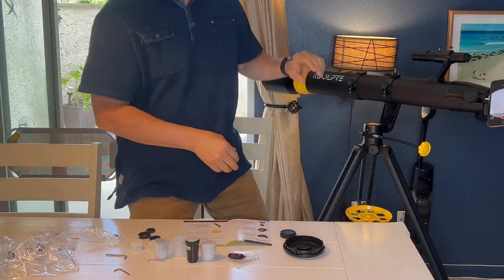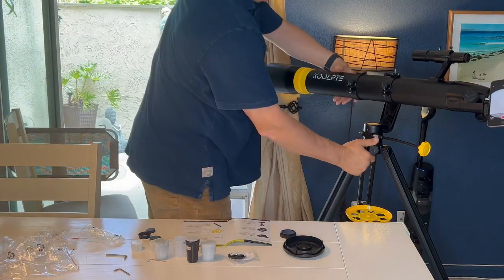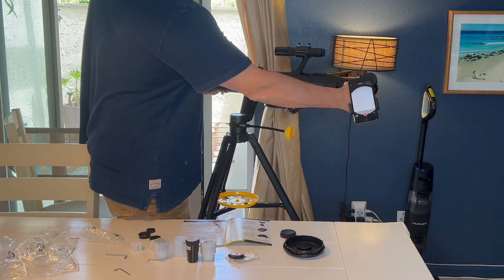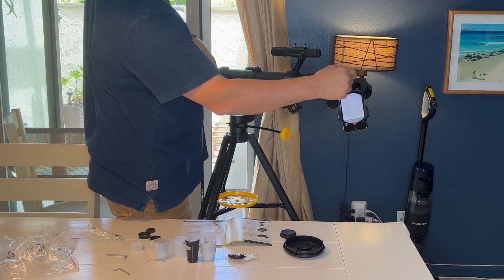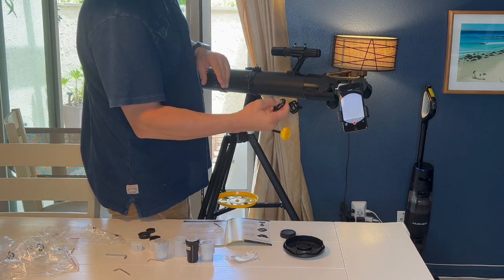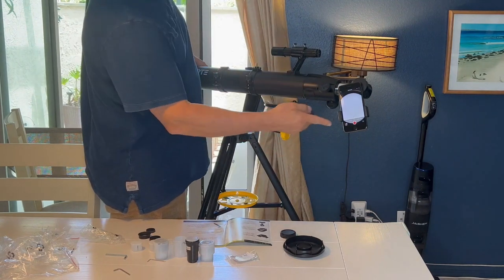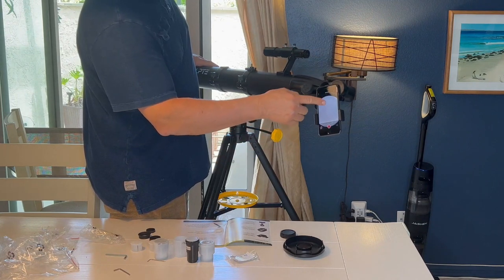I'd like you to try and see this right here — I'm going to move this over. I'm not sure if you can see it or not, but there is the camera looking right through the lens. So you can use this remote that comes with it to take photos or to take video when you're looking up into space. And it works perfectly.